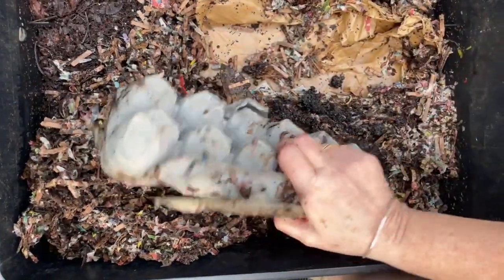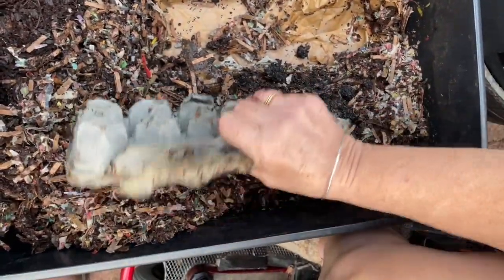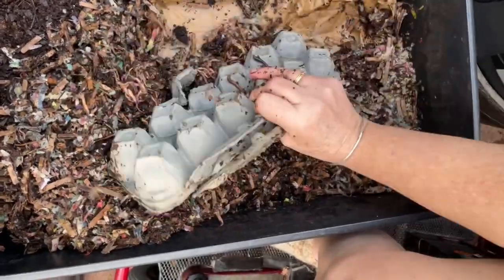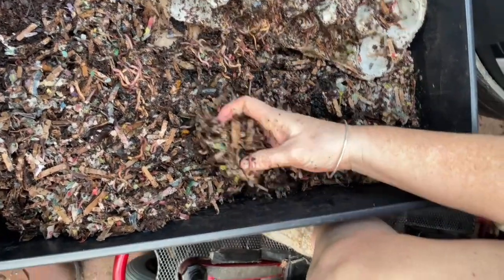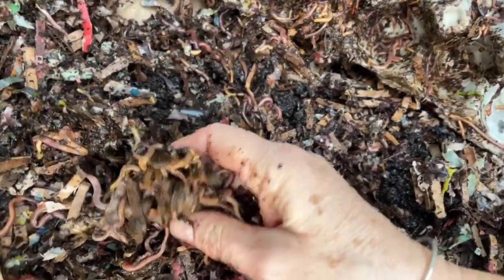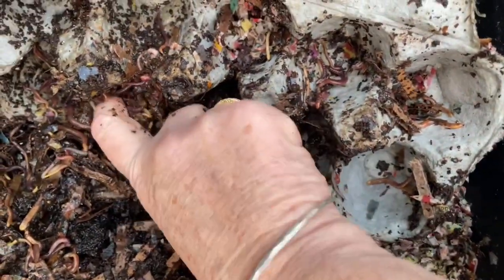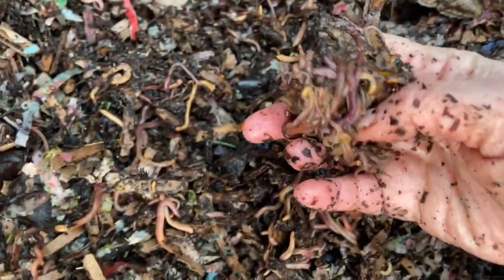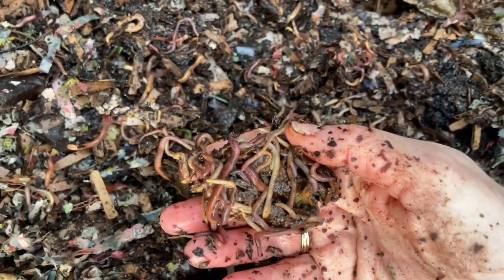Let's tip this over and see what action we've got happening in here. I'm going to try to get the food and vermicompost to come out of these egg carton pockets. The worms have been in here about a month and they're still eating this food. My food scraps don't look like regular food scraps — often there's avocado peels and tea leaves. Just because this looks black doesn't mean it's not food; if it wasn't food, there wouldn't be worms in it.